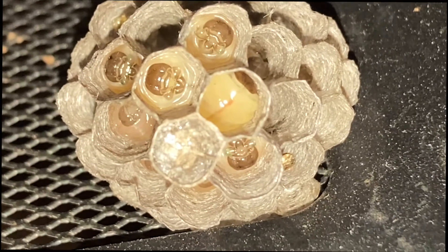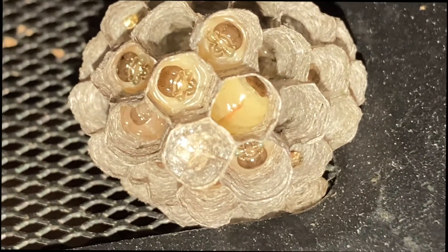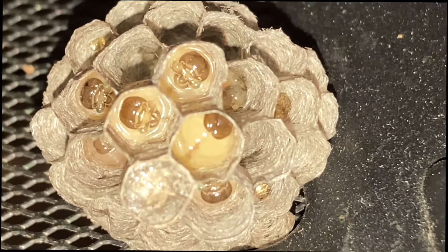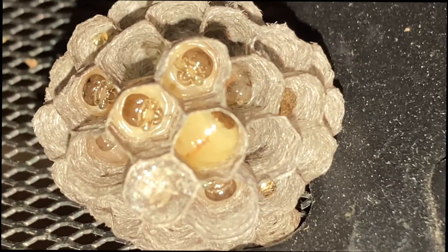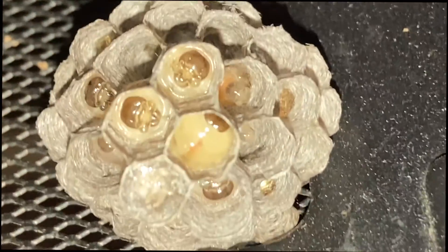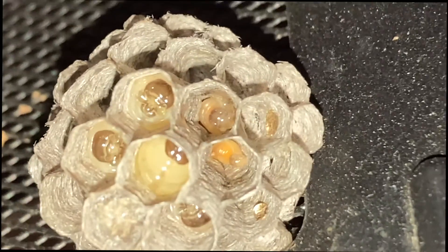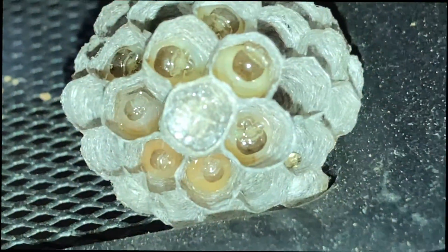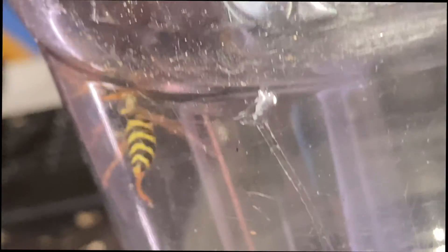At this point what you see in this nest are some eggs, some immature larvae, some very mature larvae who are beginning to spin their silk caps to go into pupation, and also some nectar stored in the nest. It's always remarkable to look at these nests up close — you see so much life packed into them. Each one of these worker wasps being born in this first generation is going to spend its life working for you, clearing your property of pest insects. Here is the foundress for this nest.